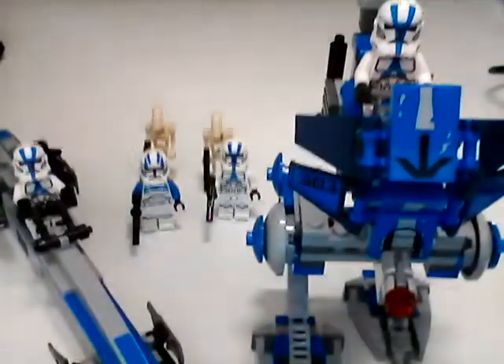Ladies and gentlemen, it is time for the moment you've all been waiting for. Finally, set number 75280 - may I present to you the 501st Battle Pack.